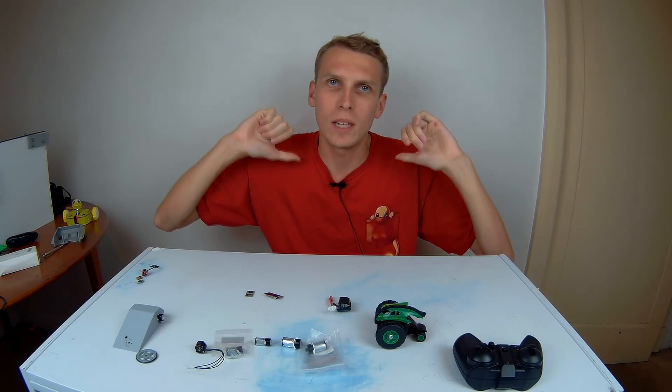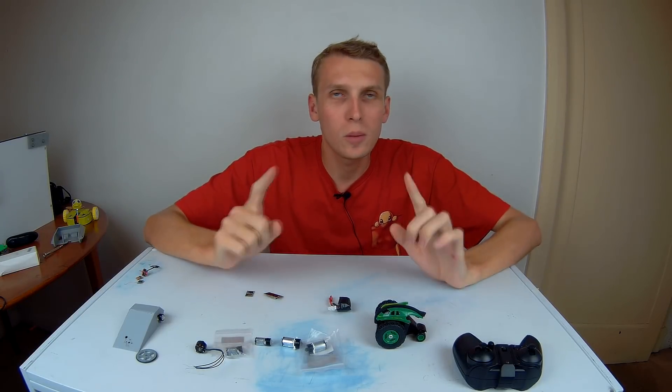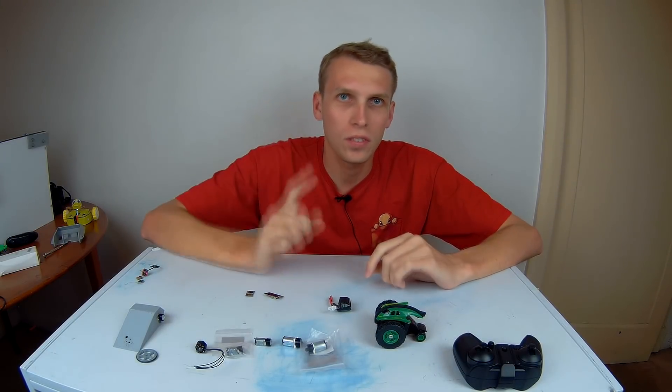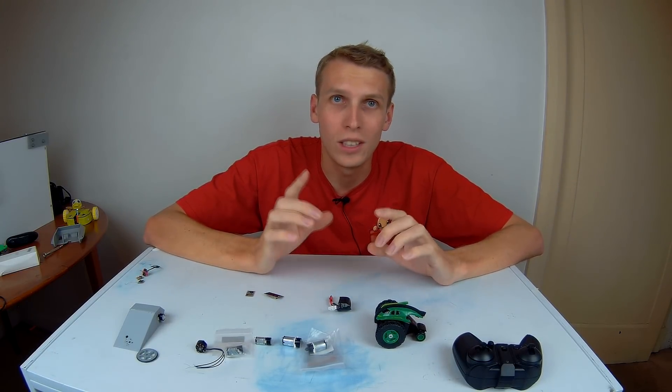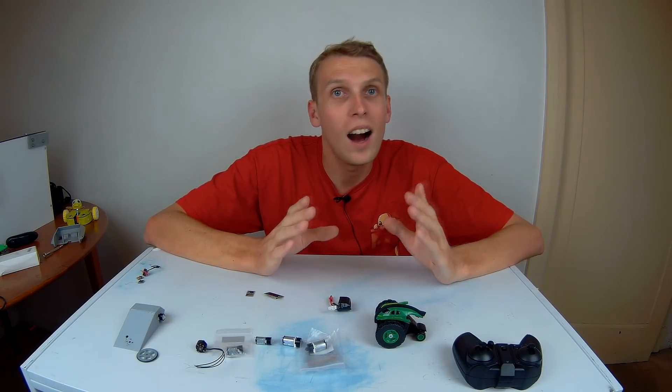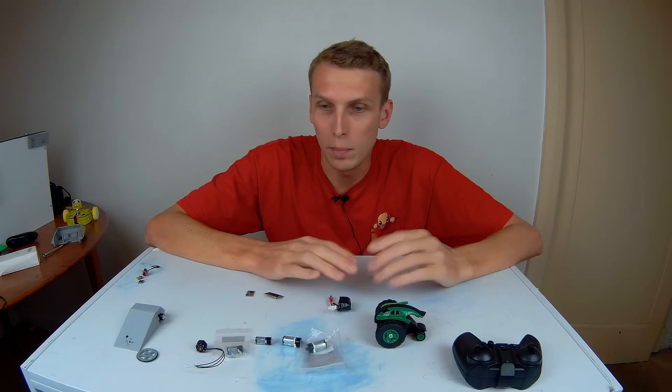Hello everybody, I am Ben from Team Panic and today we're going to be talking about making really small robots. We're going to be talking about flea weights, which are 75 gram robots. They are half an ant weight build.